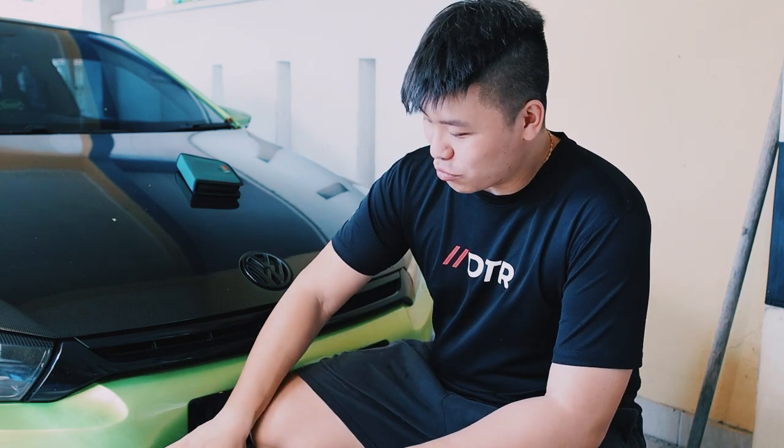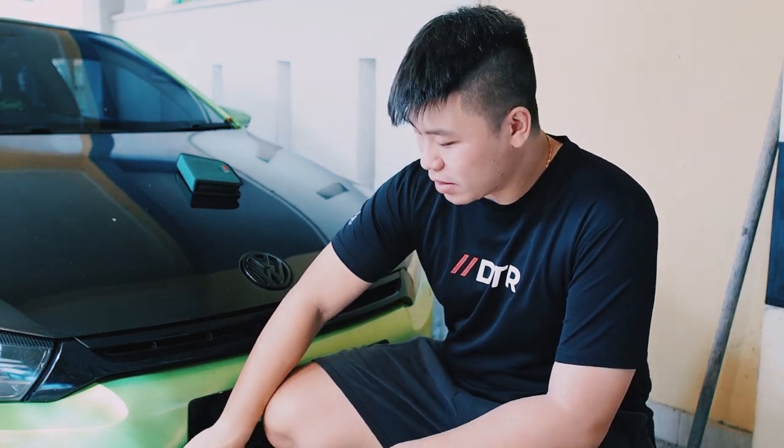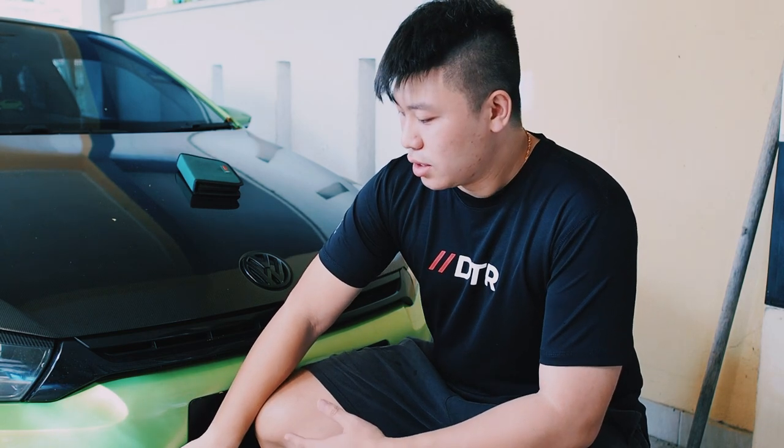What's going on guys? Meg here with Drunk Reviews, and welcome back to another video. In this video, I'm going to be showing you guys how to restore all the plastic parts, at least for the grill area — the matte plastic parts — because they are probably already faded with age. I'm doing it on my Volkswagen Sirocco, which is almost 10 years old.